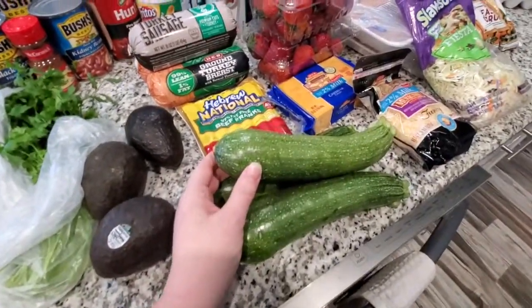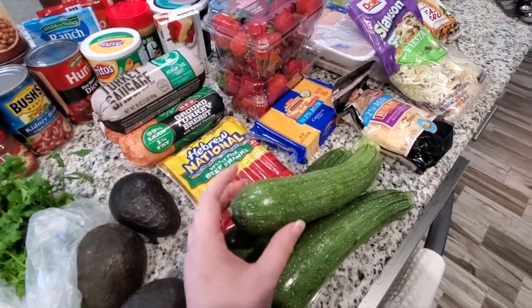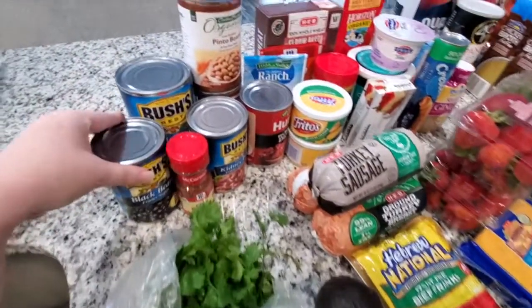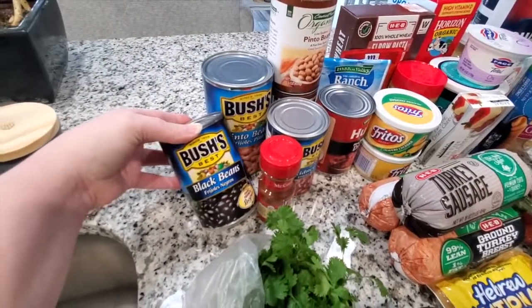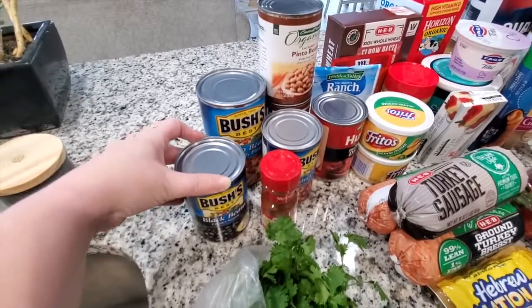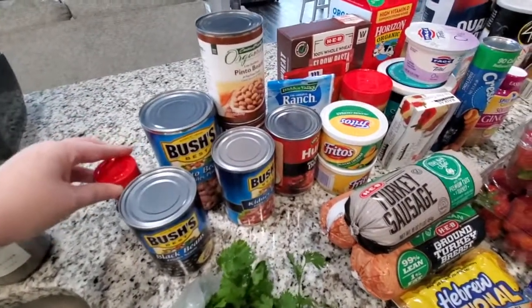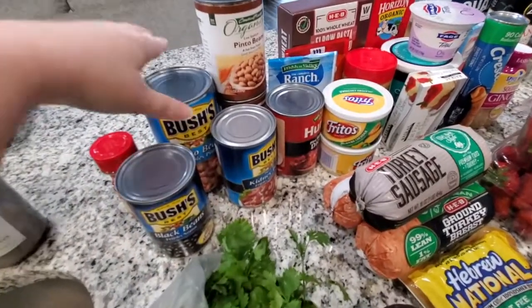These are the zucchini I got for the zucchini fries that will be made in the air fryer. We've got a can of black beans — these are for the chili. Chili powder I was almost out of, so I went ahead and grabbed a new container.